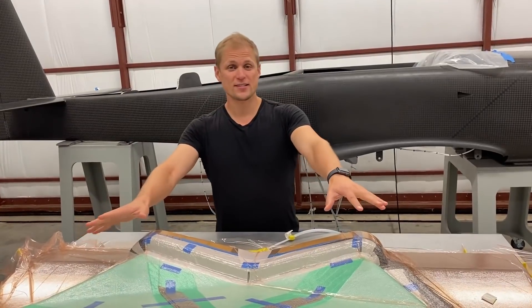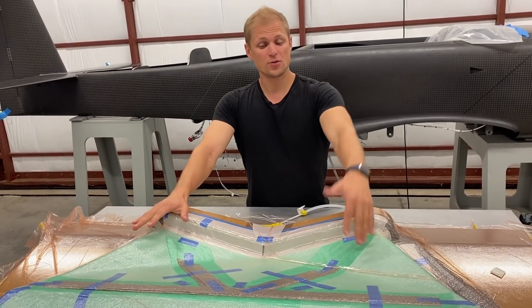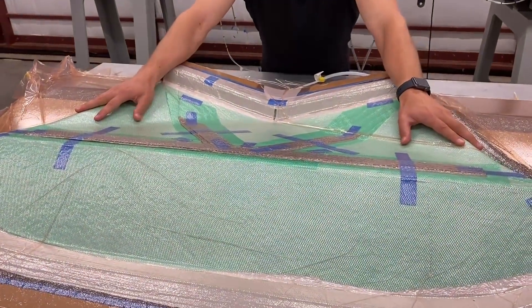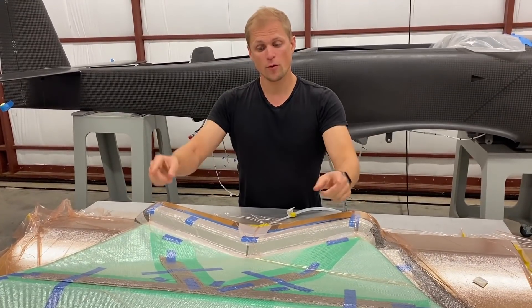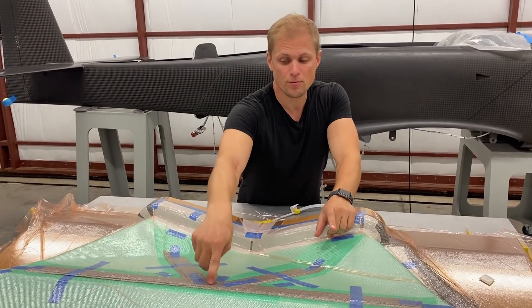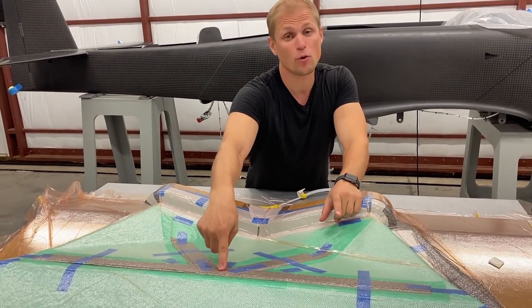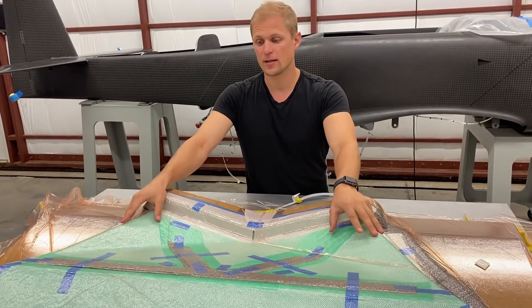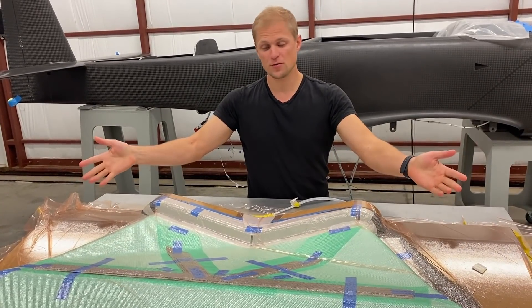We finished cutting and placing all the cloth on the mold. I've also placed flow media on here and vacuum bagged this whole assembly down. It all looks good, but before we can infuse it we actually have to put in an infusion line right here — a line to port epoxy into this whole assembly. We'll do that and then pull vacuum again and then we'll be ready to infuse.